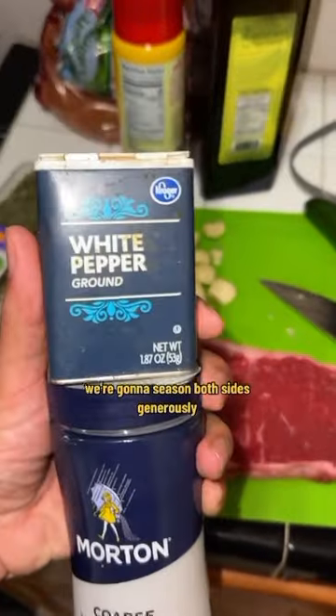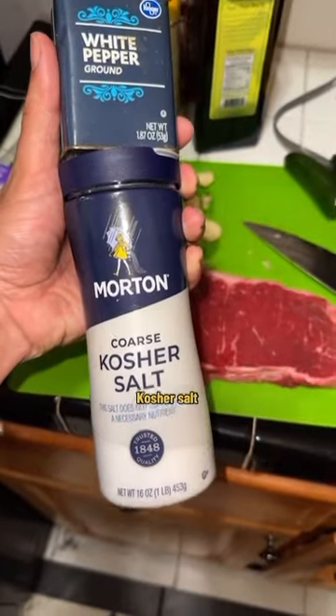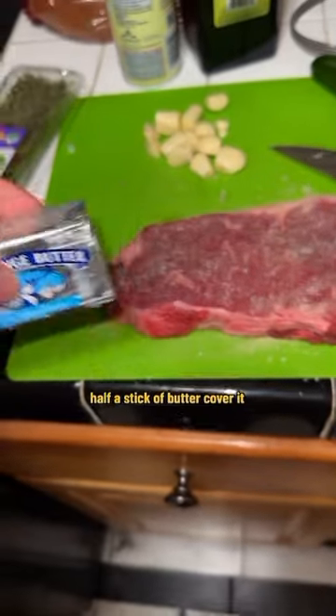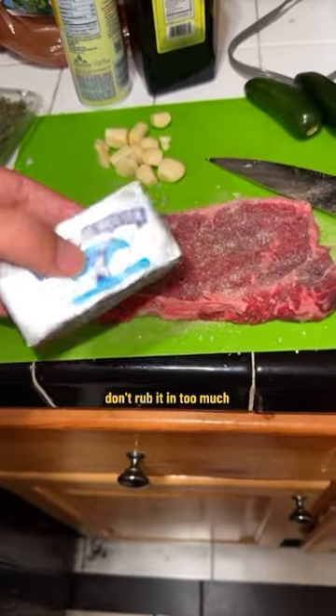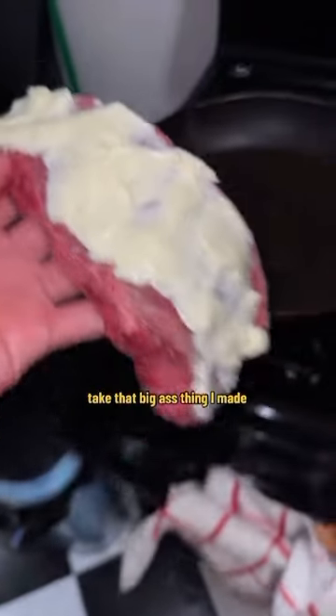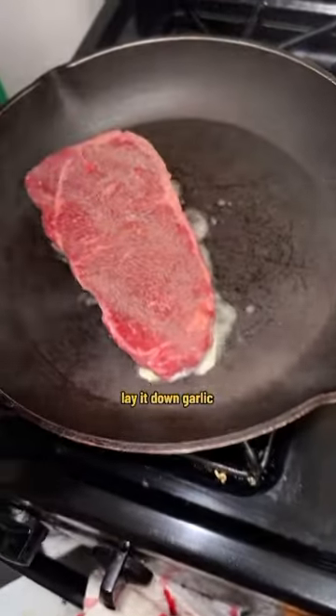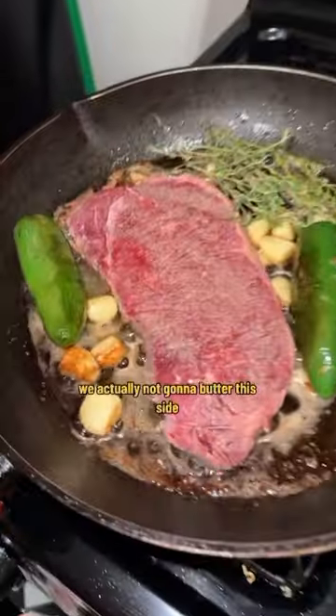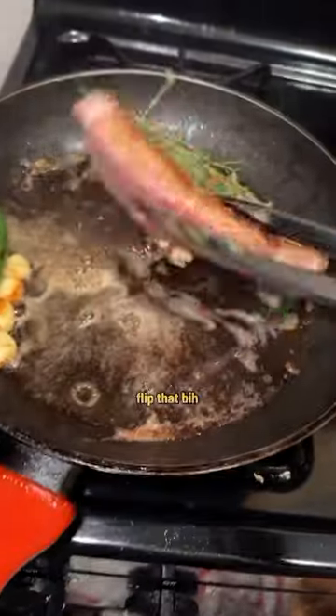We're gonna season both sides generously with white pepper and kosher salt — generously. Cast iron skillet, high heat, get that bitch blazing. Then we're gonna take half a stick of butter, cover it — don't rub it in too much. Do the other side just like this. Take that big piece, lay it down with garlic and shallots, add some thyme — it smells so good.